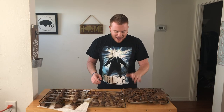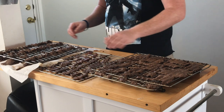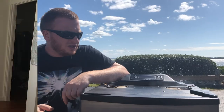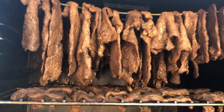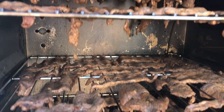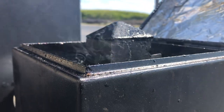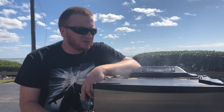We got all of our jerky patted nice and dry, laid out on the grates. I got some hanging off the skewers for a little bit more space. Now we're ready to pop these in the smoker. We have all of our jerky loaded up in the smoker — low and slow to cook beef jerky, about 170 degrees, four to six hours depending on the thickness of your cuts of meat. I've got hickory wood rolling right now. We're going to come back out in about four hours and see how we're doing.